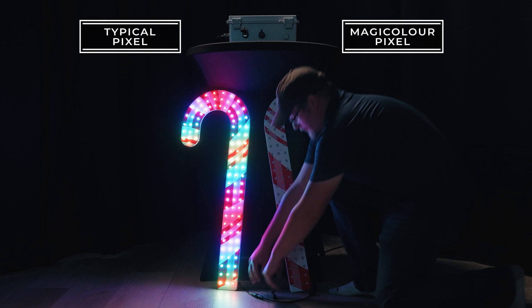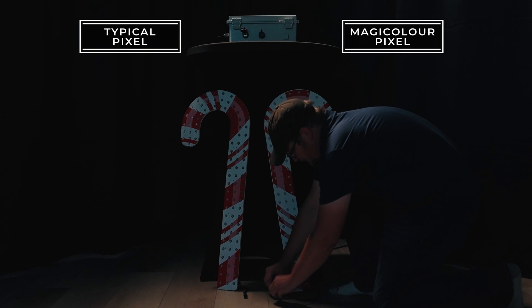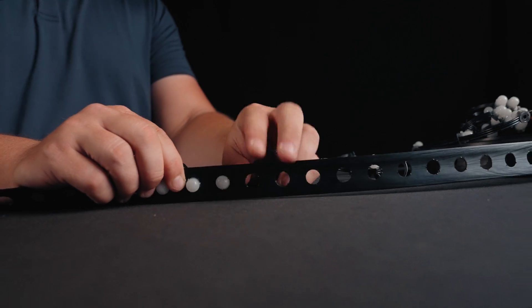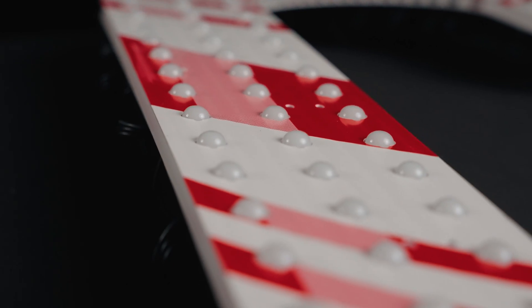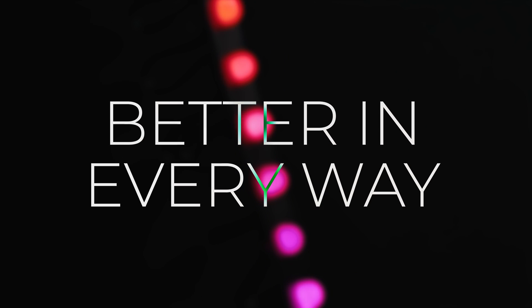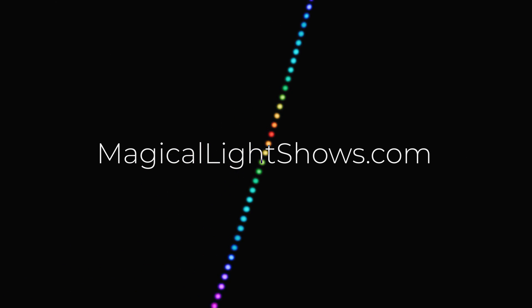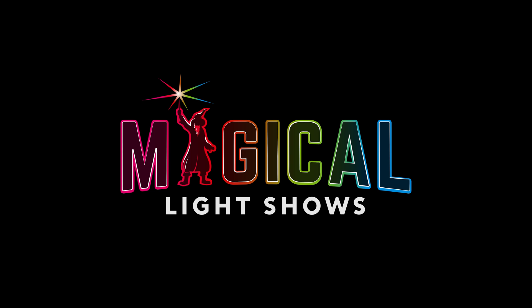Power your pixels on longer runs with our true 18-gauge wire. Why settle for anything less when you can reduce energy consumption, save time, and look better? The MagiColor Pixel — better in every way. Discover more at MagicalLightShows.com to transform your animated light display.